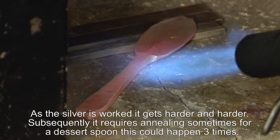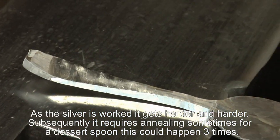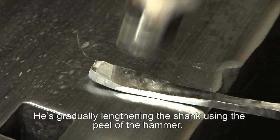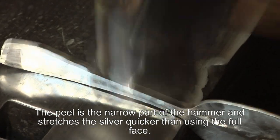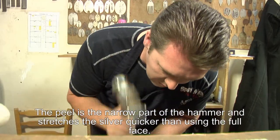Sometimes, for such as a dessert spoon, it might be three times he has to anneal it. David is gradually lengthening the shank with the peel of the hammer. The peel is the narrow bit on the hammer which allows you to stretch silver out quicker than using the full face.